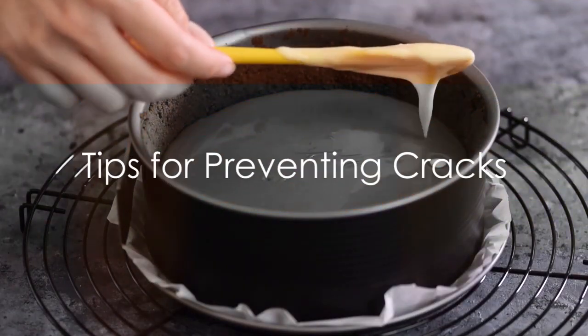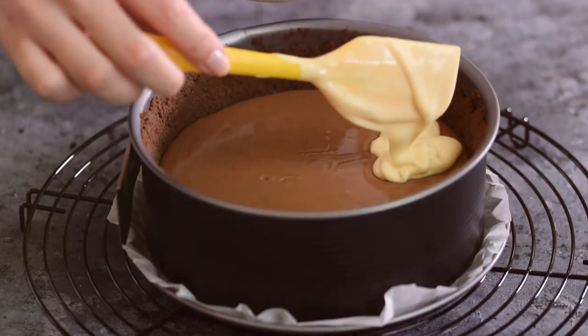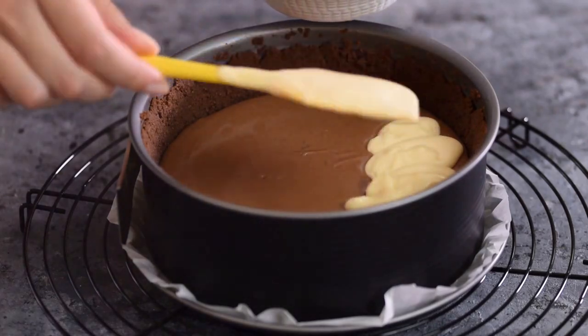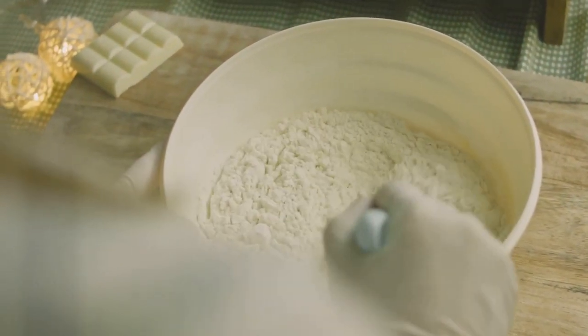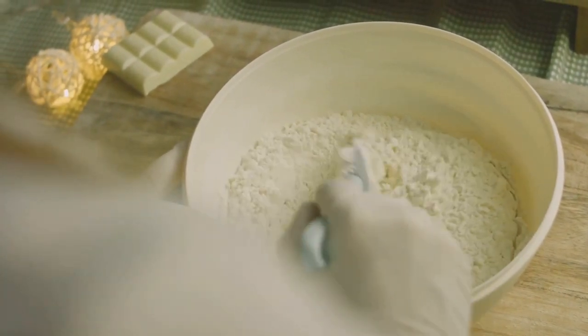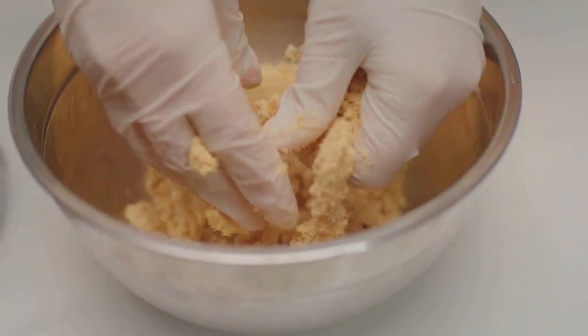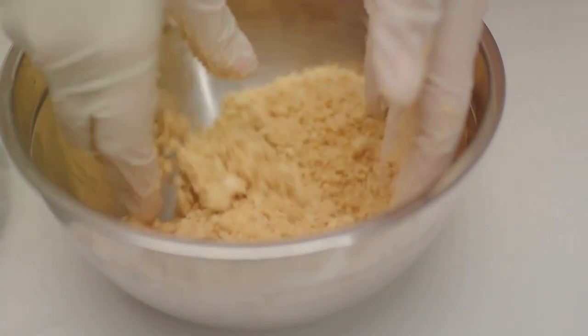Now let's tackle the issue of those unwanted cracks. Using a springform pan is a fantastic start, but there are a few more tips to keep in mind. First, make sure your ingredients are at room temperature — this ensures a smooth batter and reduces the risk of cracks during baking. Also, avoid over-mixing the batter; gentle folding is the key to a creamy cheesecake.